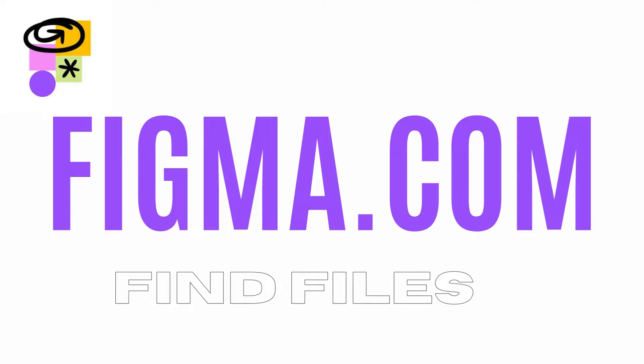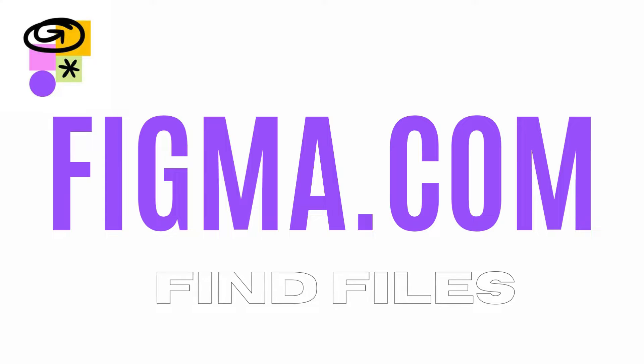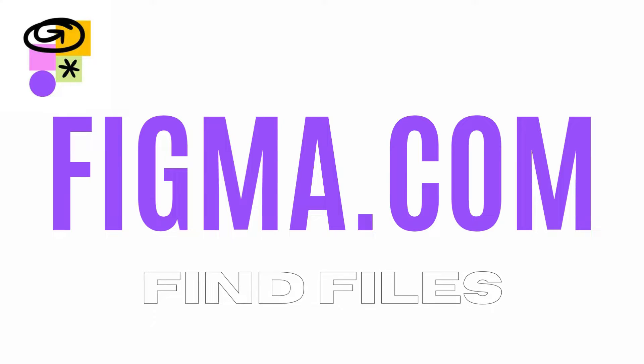Now that you've converted your Google Jamboard files to FigJam, where do you find them? At figma.com. Simply go to figma.com and you're going to find all of your files ready to use.